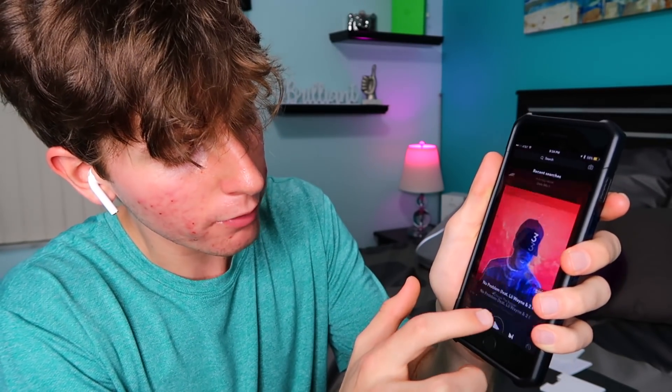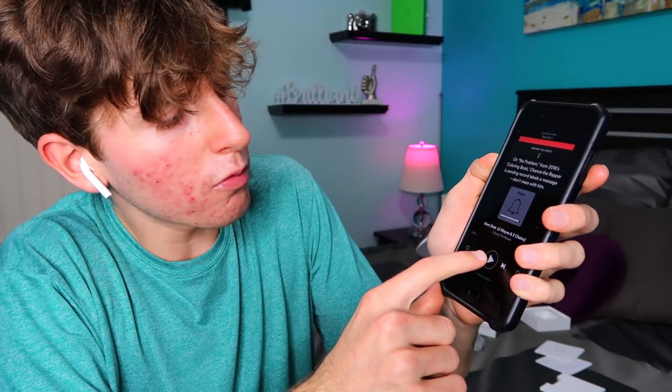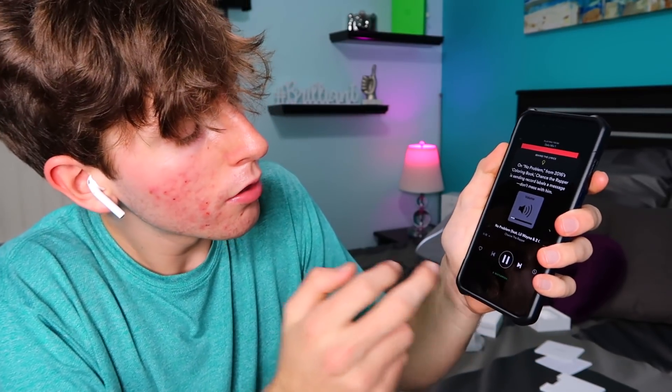Spotify — let's get the music going. No thanks to premium, I got my own music. No Problem by Chance the Rapper, let's go! That's way too high — how do I lower the headphone volume? It shows as ringer which I don't get. It's going! Do you guys ever understand song lyrics? You just listen because it sounds good.